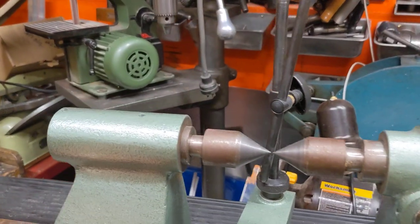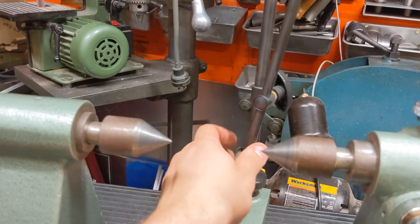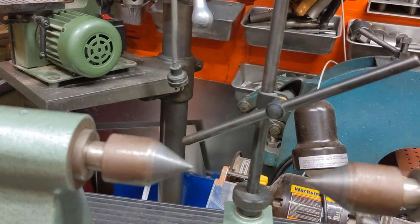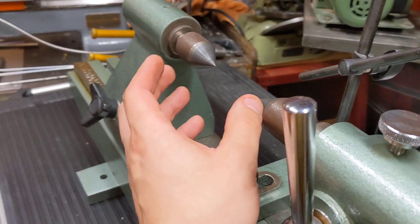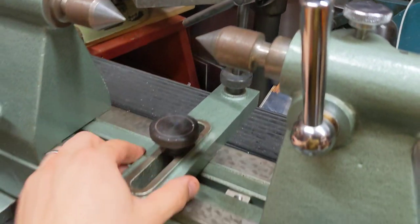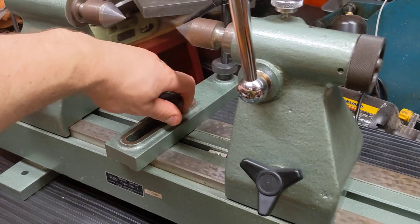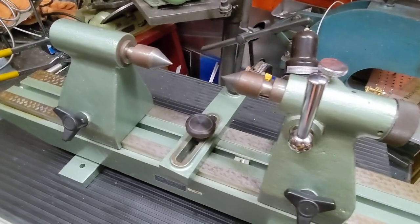What you do is you put your piece of work in between there. You have your indicator here. So if you're doing crankshaft work or any type of anything that needs a reference relative to the outside edge, this is the only tool that does it. I don't need it, so I'm going to sell it.